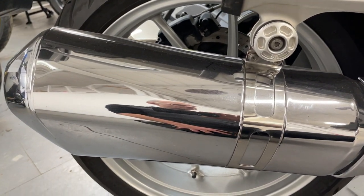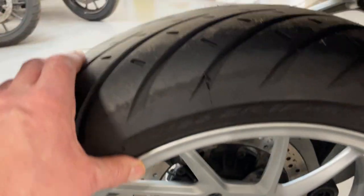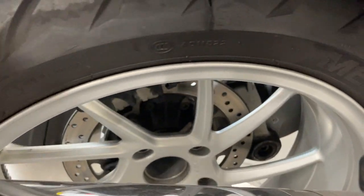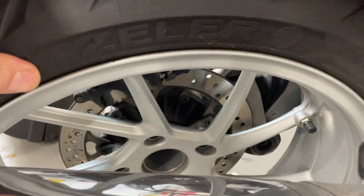The exhaust looks really nice and clean. Rear tyre has loads of tread on that. Rear wheel again — that all looks good.